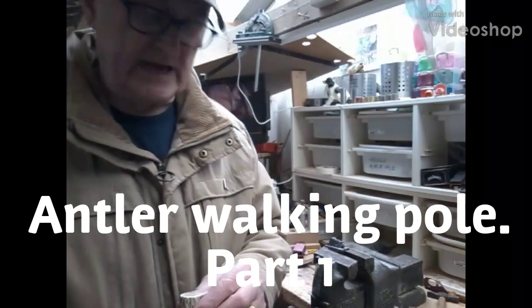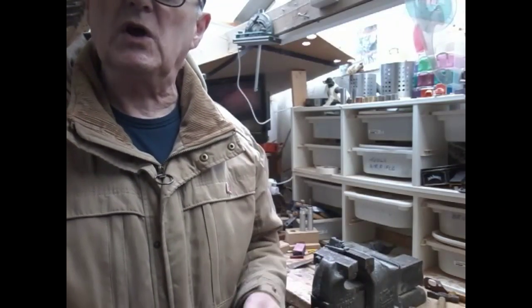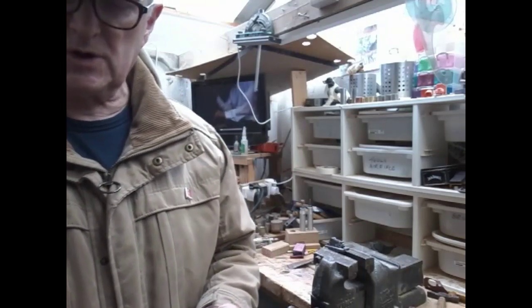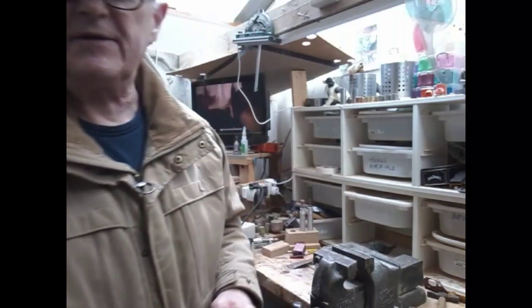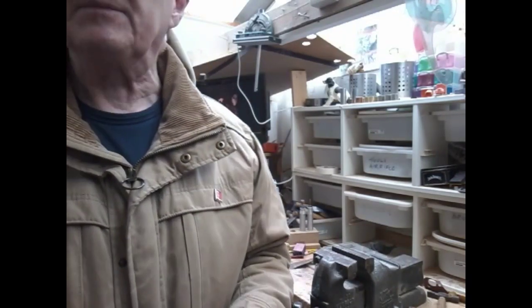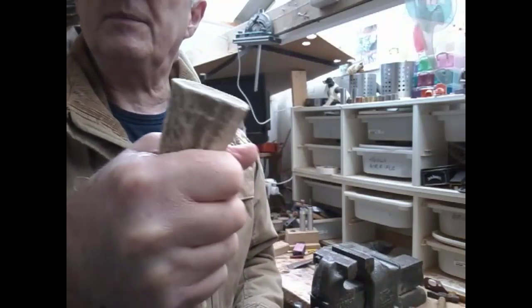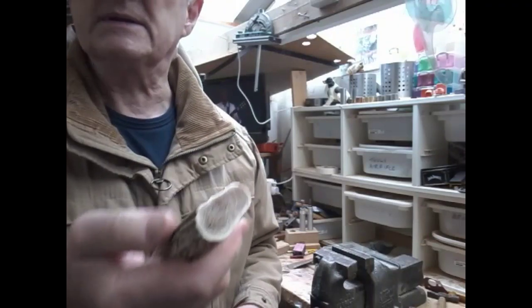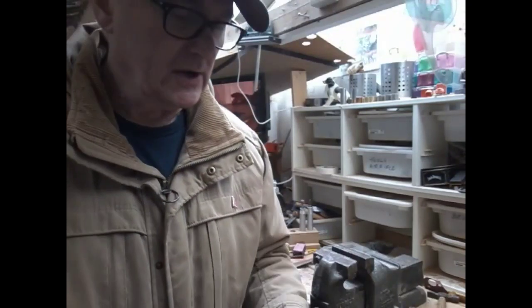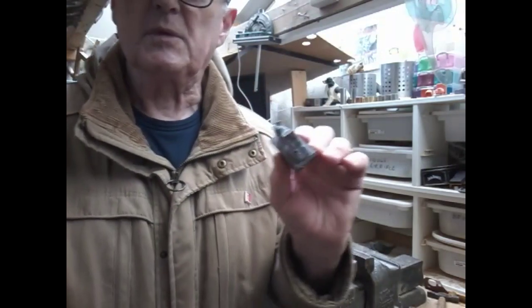Hi, welcome back to my channel. It's been quite a while since I made a video. We're just slowly starting to get back into the sticks. I'm not doing an awful lot at the moment — this is going to be a short video, but something a wee bit different. We're going to start a simple antler stick, and if you can find a piece of antler that's shaped so you can grip it nicely, they make nice sticks. It's no good just having a plain piece of antler — you could cap it, but that's a bit boring, so what I used to do was put a carved dog on.